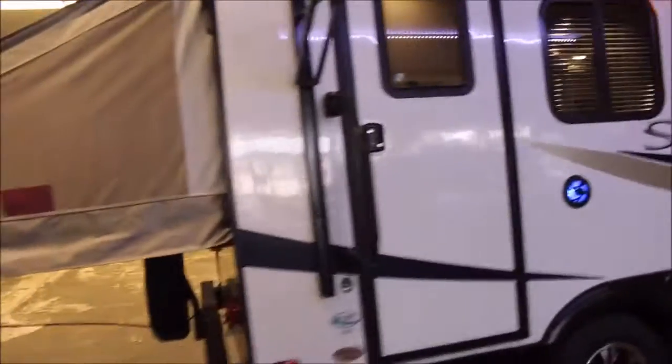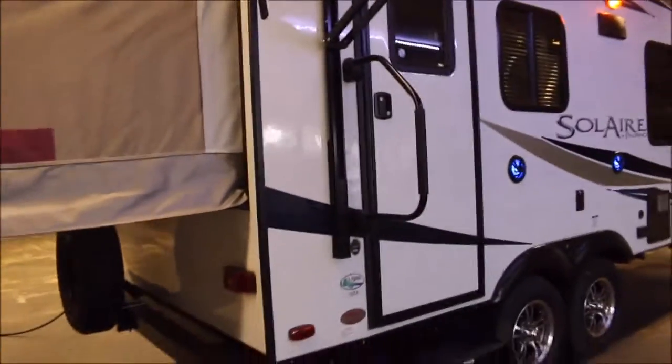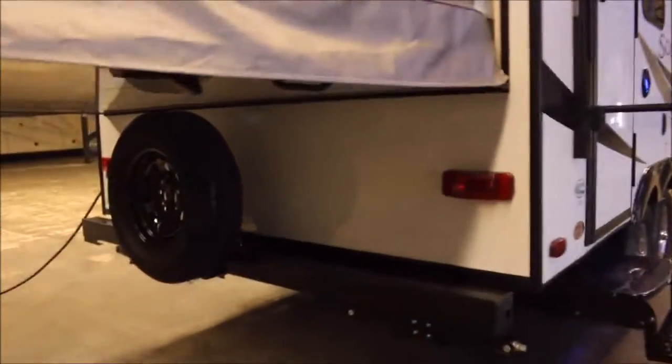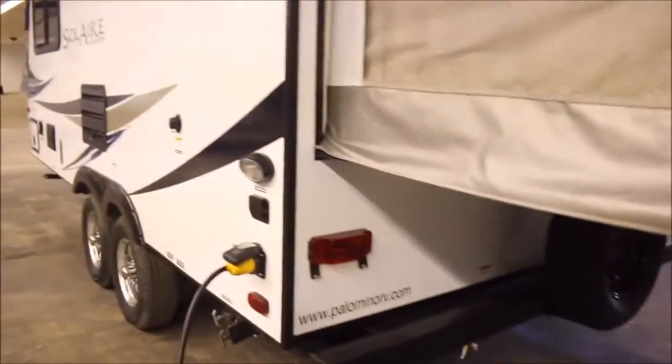And with it being the expandable, once you get inside you'll really see — it makes an unbelievable amount of space inside. You've got the spare tire here on the back. It does have the quick connect LP fitting right there, so you can hook up an outdoor barbecue on it as well.